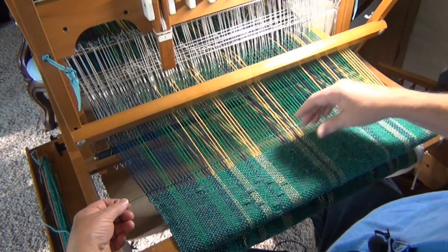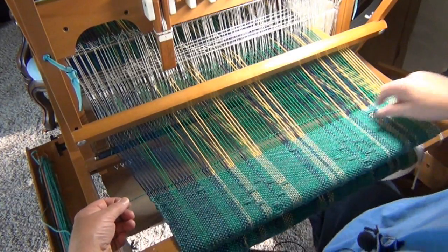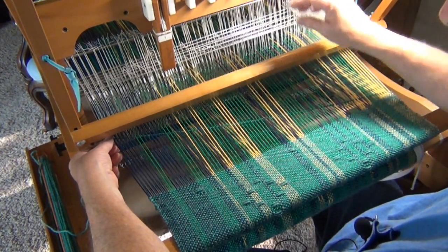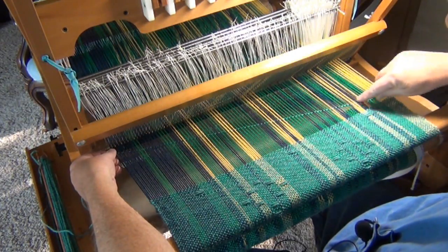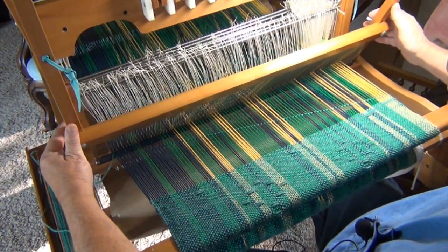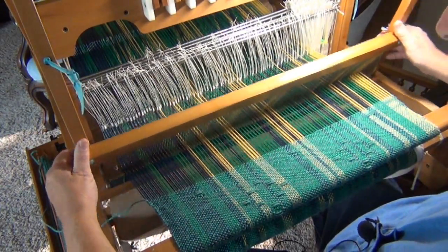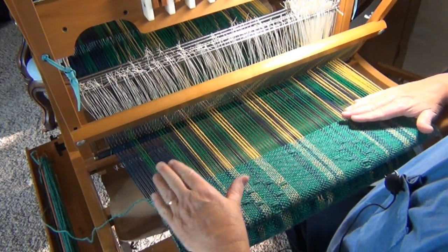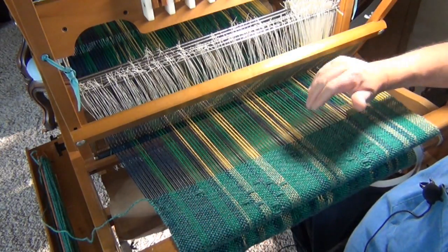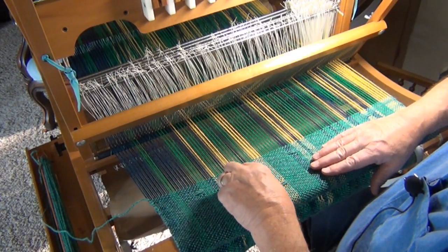When I pull it down, you can see that because of that angle, when the thread is straight I've got maybe an inch more weft going across than the actual width of my weaving. When I pull it back up it seems like a straight line. You can see the angle — there's about an inch more. So when I beat it, having that angle allowed enough extra weft thread that it could just go up and down, up and down, to conform to the position of the warp threads.